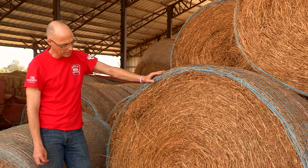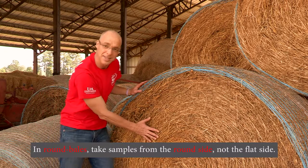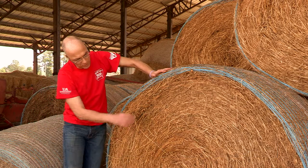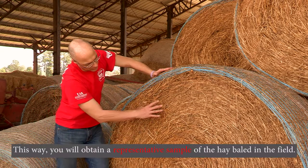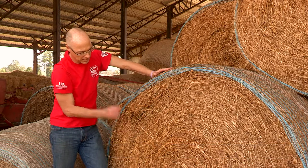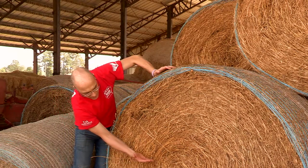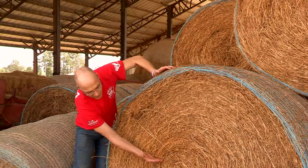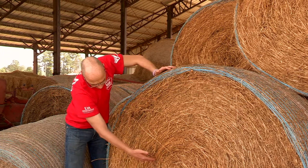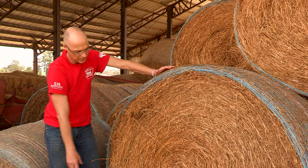Whenever we take samples from round bales, make sure you do not take them on the flat side — take them from the round side. When you look at the bale, whatever is rolled up comes from an entire row or more from the field. To get a representative sample, you want to sample right through all those flakes and the entire row baled up. Always take from this side, drilling as far into the bale as you can.